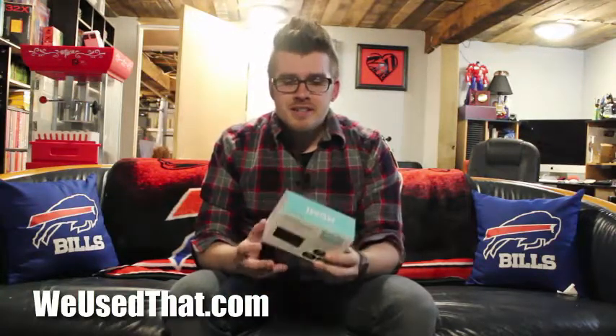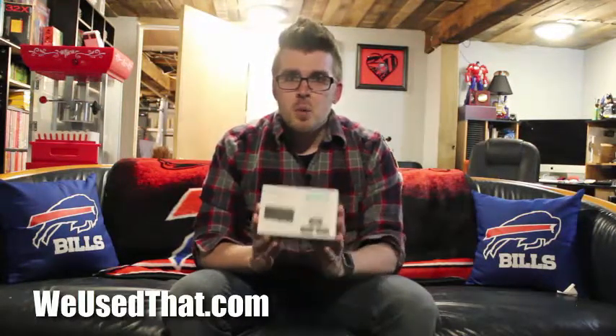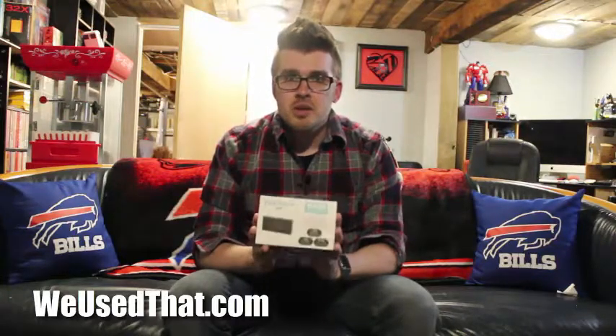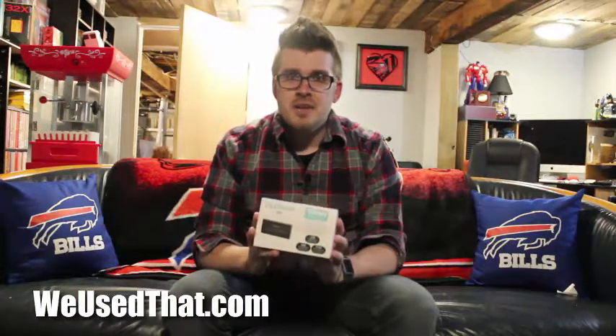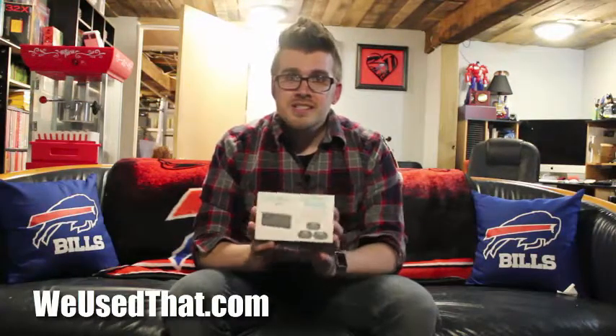One thing I'm really excited to see on this thing is it has the ability to do picture-in-picture, which means it'll give you one main picture and then have your three smaller pictures as well. We're going to change things up a little bit today and do a live first impressions video — you're going to be seeing everything for the first time as I see it — so let's see if this thing really does what it says it does.